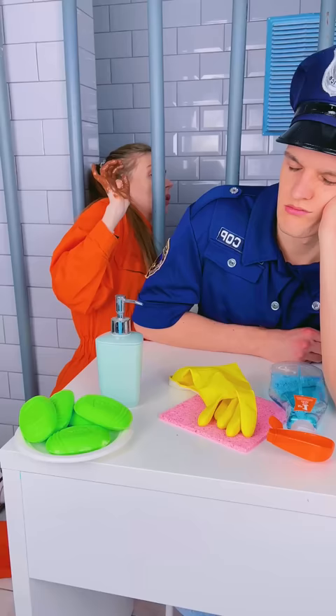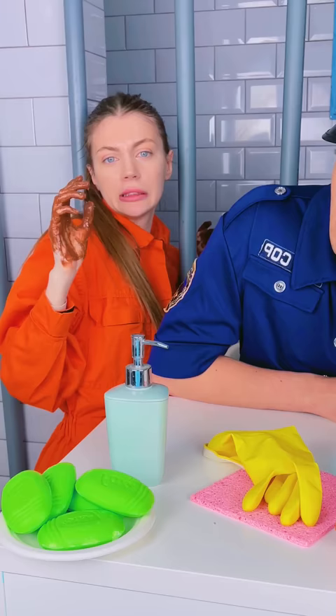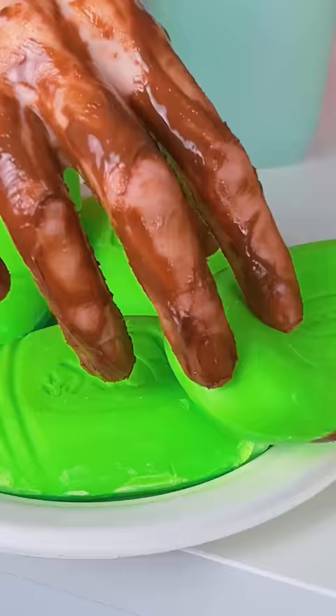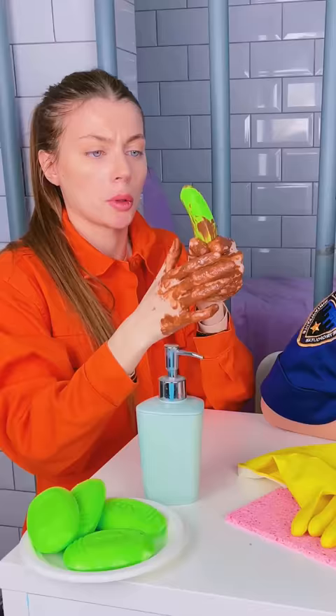Is this hand soap? Don't eat Nutella with your hands because I can't wash my hands now — there is no soap, and this soap is slippery. I don't have the strength for it anymore, but I do have the strength to come up with a life hack. Let's make a super convenient hand soap.